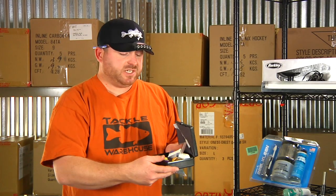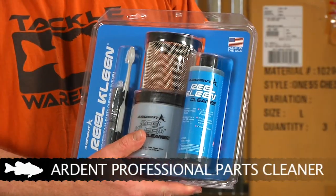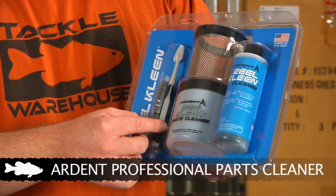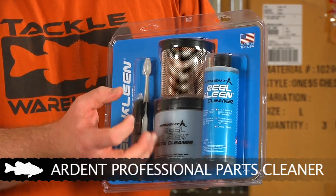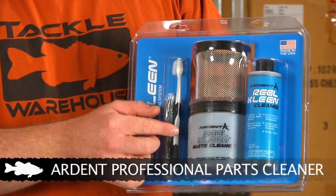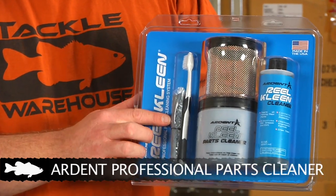If you want a real deep, intense clean, they also make a professional cleaning kit. Really cool setup — simply put the parts inside the basket and fill the jar with cleaning solution, close the lid, put it in, give it a good shake and allow it to soak for a while. It cleans things off really nice. This kit also comes with a toothbrush to scrub some of that stuff out, and a cloth to wipe it off and to lay the parts on while you're working on them.